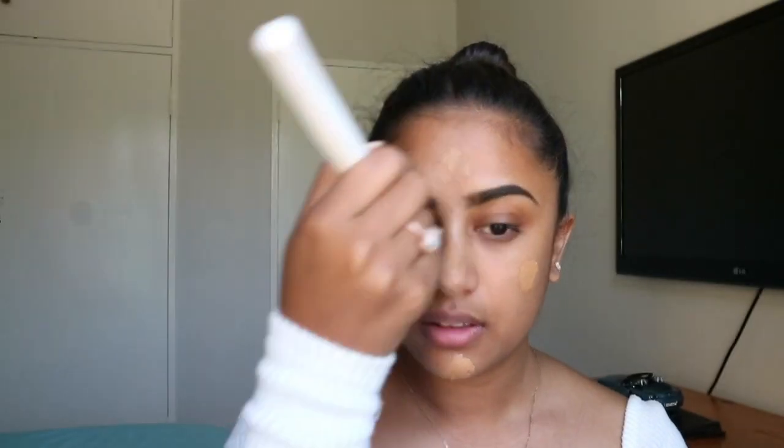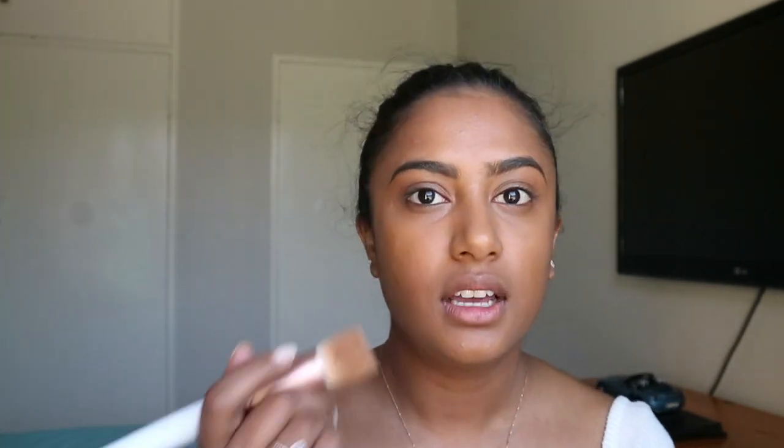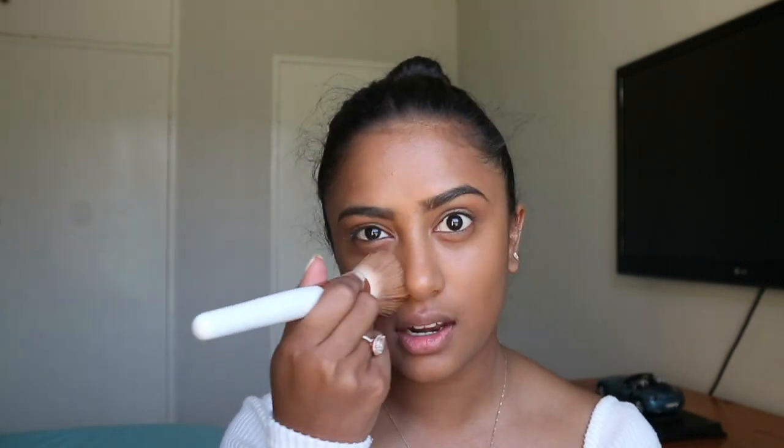First things first, I'm going to start with the Best Blend Forever foundation in the color Caramel. It's got this little spongy applicator at the end, which is really cool, but I prefer to use my brush applicator because it goes on a little more smoothly. The built-in applicator is very hard so it doesn't act as a sponge on the skin — I honestly prefer using my makeup brush or beauty blender instead.